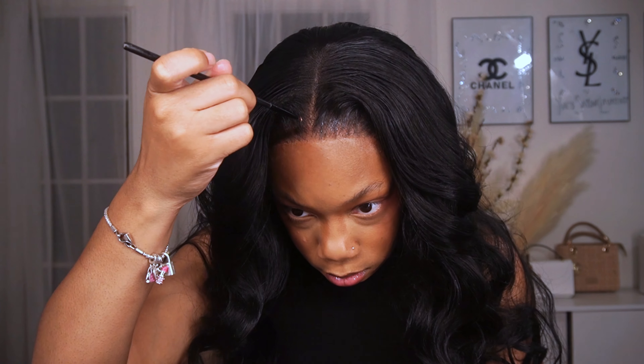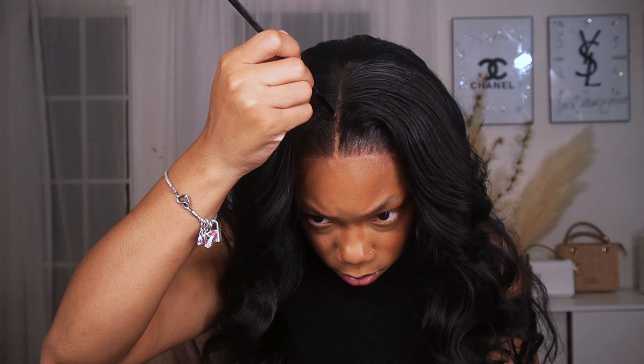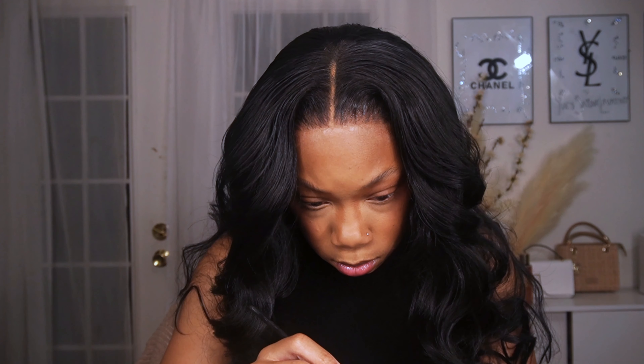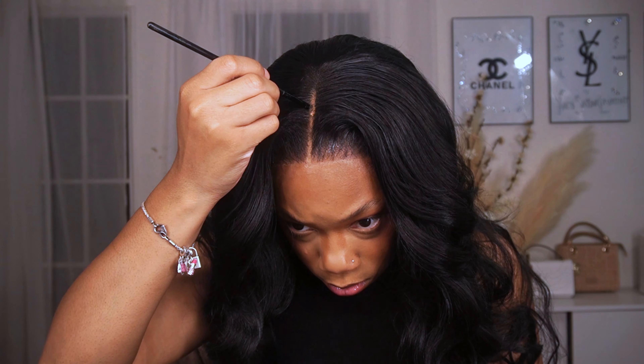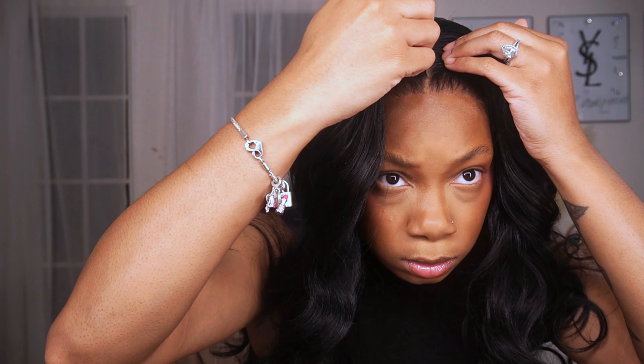Now I'm going in with my foundation — I think it might have been my Tarte Shape Tape Concealer in the shade Tan Deep Sand — and I'm going to clean up my middle part and make it more visible. If you like your part to look natural that's fine, but I like for my middle part to be clearly defined, so I'm going in with the Shape Tape to define it. Afterwards I'm going to take an old mascara — they even have ones made specifically for your hair for things like this — and clean up the part to make it more defined and crispy just in case any concealer got on the hair.